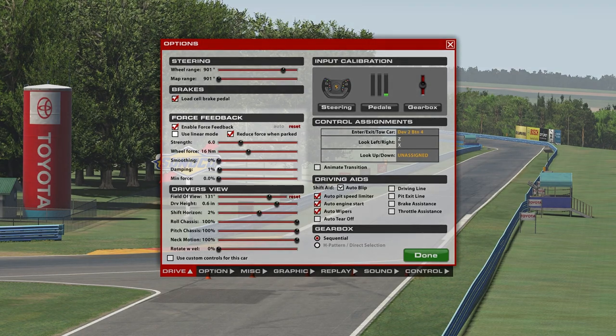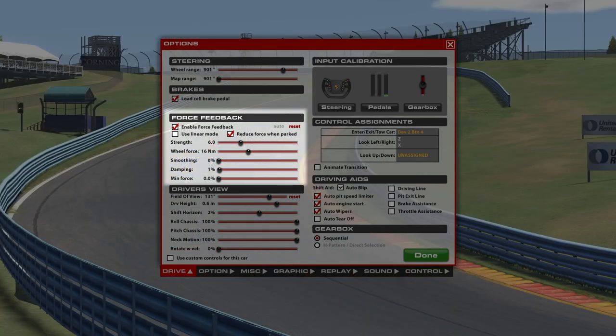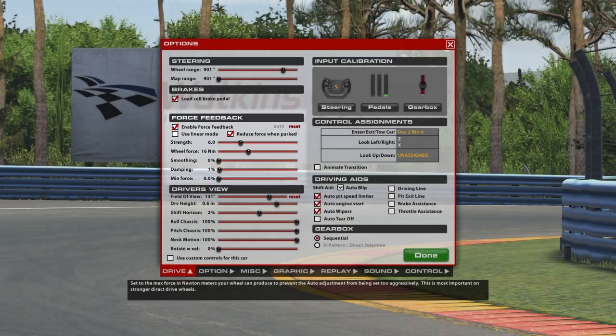First thing we'll talk about is force feedback. We have two key settings I like to focus on: first, the strength — the amount of force feedback actually being produced and given to the driver — and then the second setting being wheel force. We have 16 newton meters of max wheel force. We set those two parameters, bookending what you want to use and how much your hardware can give you.